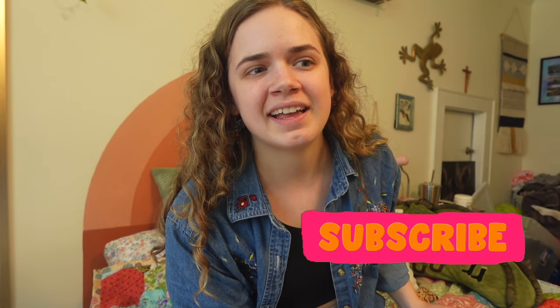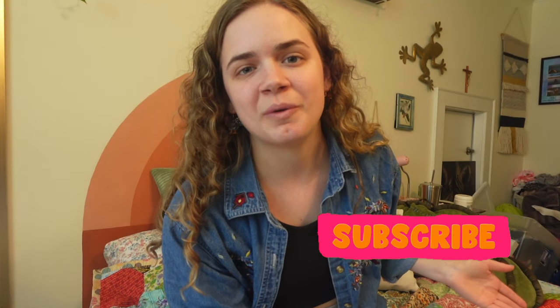Thank you so much for watching. Looking at my analytics it seems that about 92% of you are not subscribed — so go ahead and hit subscribe, it's free. If you don't like my videos in the future you can always unsubscribe later. Give it a shot. I will see you in my next video — goodbye!